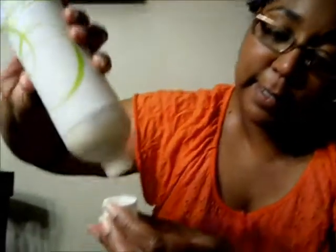It smells kind of like oranges, orangey — orange creamsicles, maybe that's the name of them. And the consistency, it's pretty thick you guys.